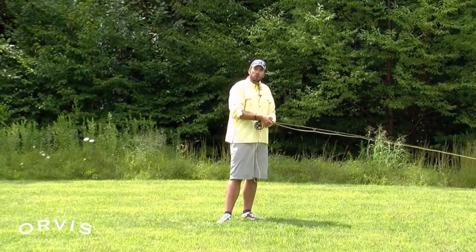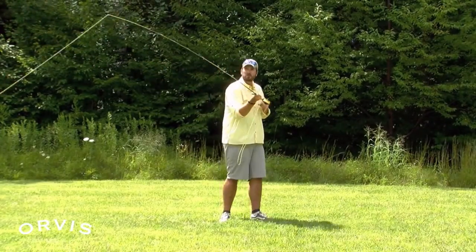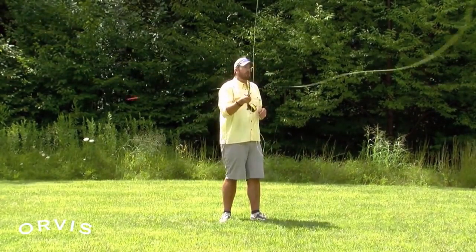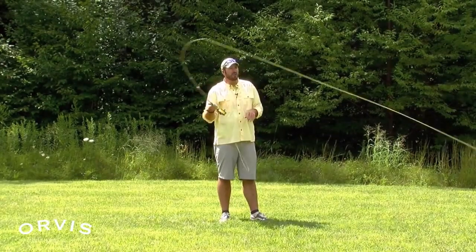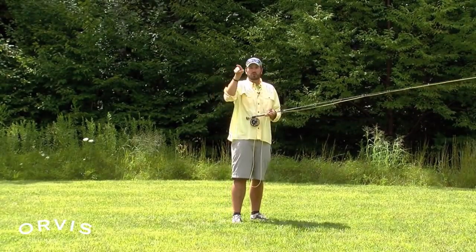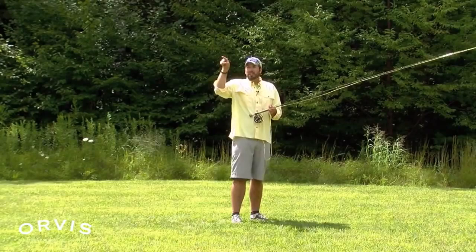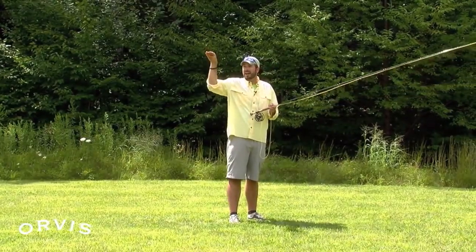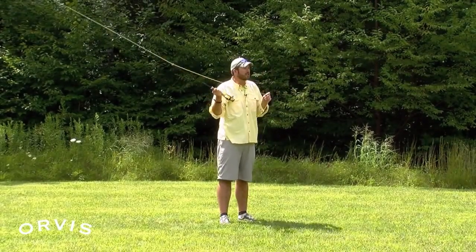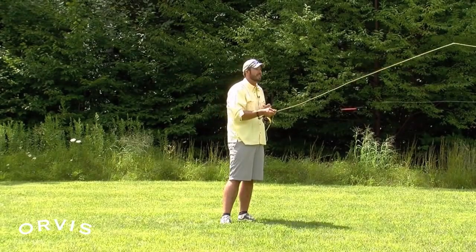So let's think about this basic cast. We want to make a smooth acceleration to an abrupt stop — that's going to get the line to jump out behind us — then again a smooth acceleration to a stop on the forward cast, then lower that rod right back down. If we interrupt that cast by either too short of a casting stroke, too much power, or a punch, that's going to cause those tailing loops. This rod tip has to travel in the straightest path possible from back cast to forward cast. If we travel in a concave path — think high, low, high — that's going to cause that tailing loop to form. Just tell yourself: nice and smooth, easy does it, not too far back, not too far forward, a nice straight path — and that should help you deal with those tailing loops.